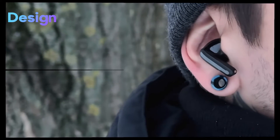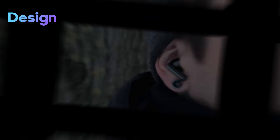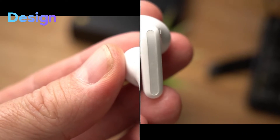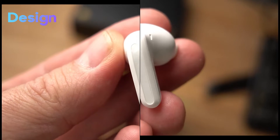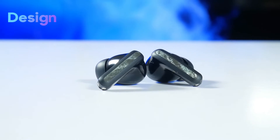The outer surface has a glossy piano black finish that gives it a premium look, but also attracts fingerprints very easily, so you'll have to wipe them frequently to keep them looking good. This careful attention to detail and design ensures that users enjoy a secure and snug fit, enhancing the overall listening experience by ensuring superior noise isolation.